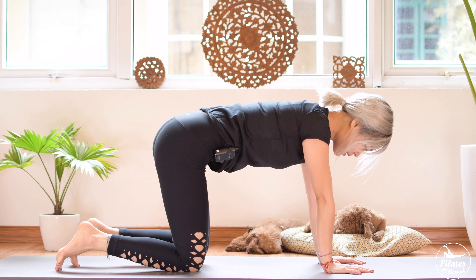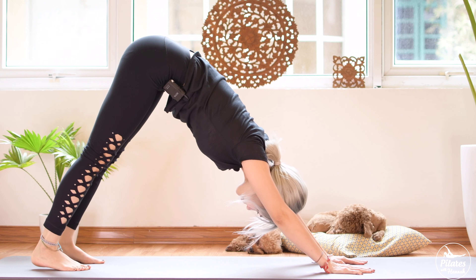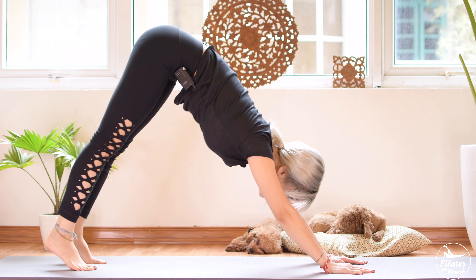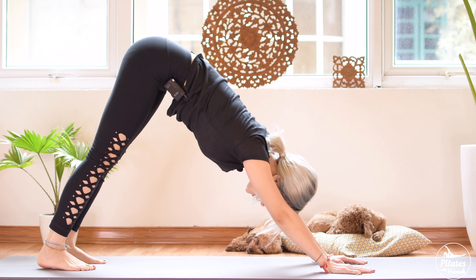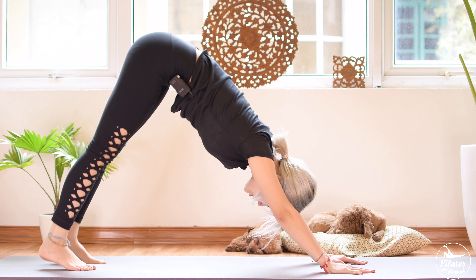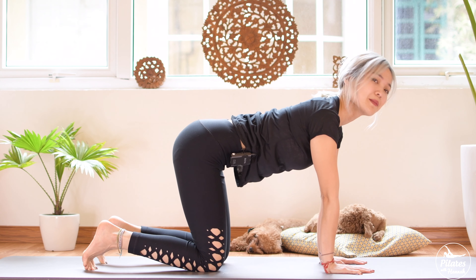Bring your knees back, hips on top of knees. Tuck your feet, inhale and exhale, lift your hips all the way up. Inhale and lift your heels up, exhale bring it down. Contract your pelvic floor muscle and squeeze your butt. Look to the middle of your hands, lengthen your neck. Lift your heels up and bring it down. Five, four, keep breathing, three, two, and last time. Slowly bend your knees down, heels up, and slowly bring it back to all-fours position.